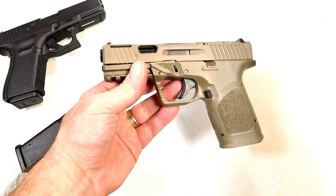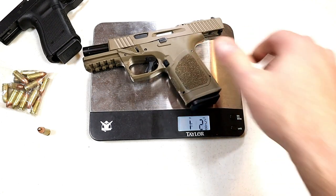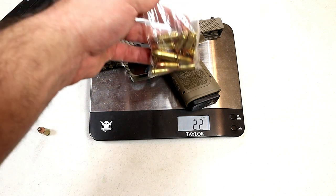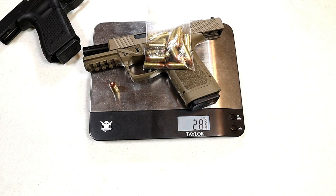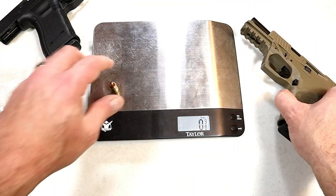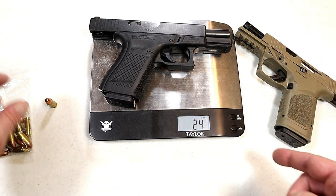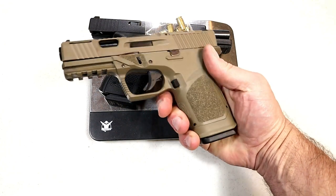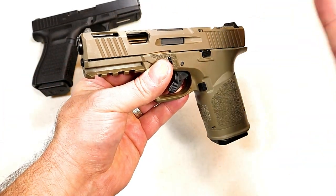Let's get it on the scale and compare it to a Glock 19. Here we have an unloaded GST-9 weighing in at one pound six ounces, or 22 ounces. Here are 15 rounds of target loads weighing in at 28 and a quarter ounces loaded, and 28 and three quarters with a round in the chamber. Now the Glock 19: 24 ounces unloaded, 30 and a quarter loaded, and 30 and three quarters with that 16th round chambered. So you're looking at approximately two ounces lighter with the GST-9.